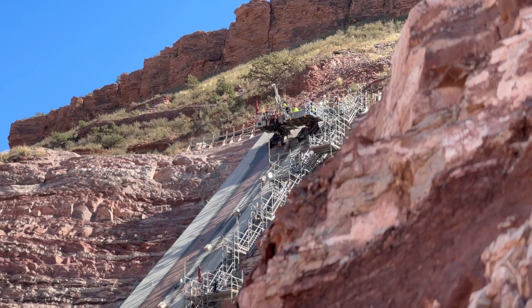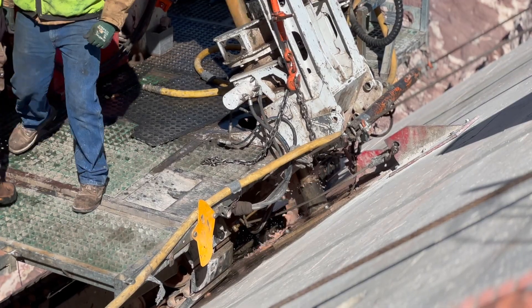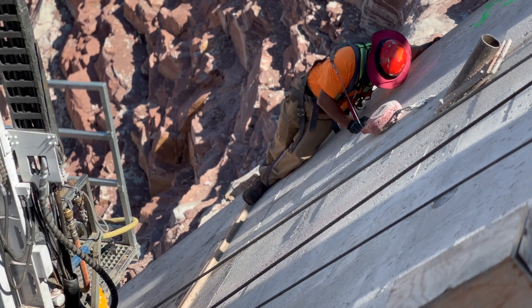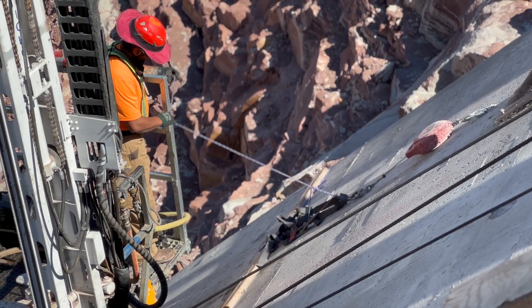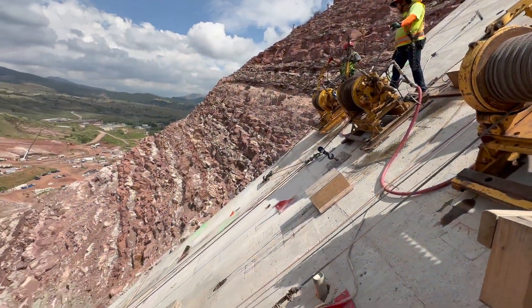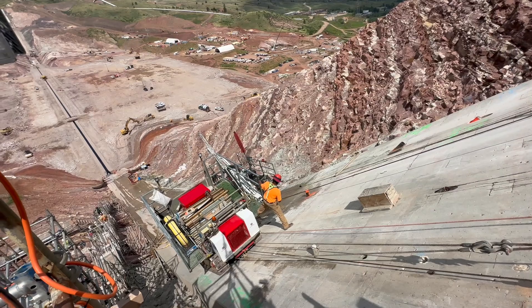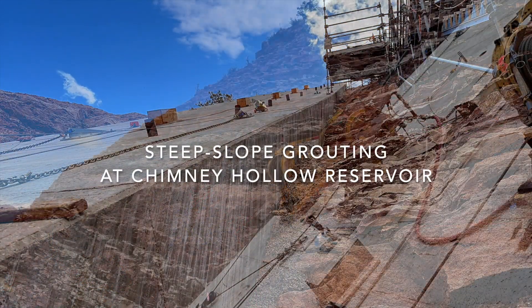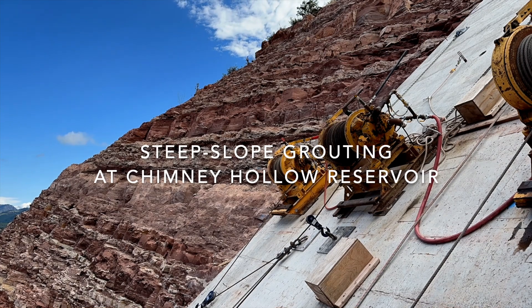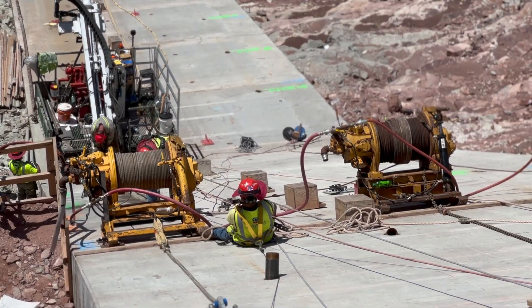I've been doing this type of work for a little bit over 15 years now and this is definitely something different. I've never done something this deep. Definitely enjoy the challenge.